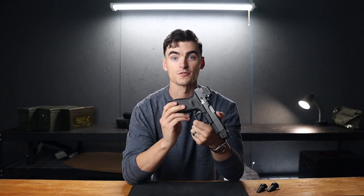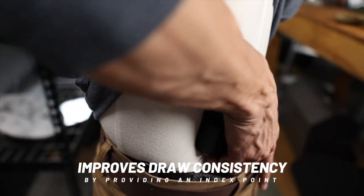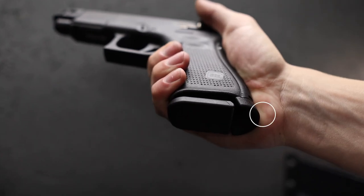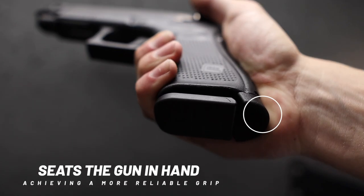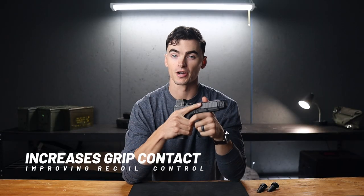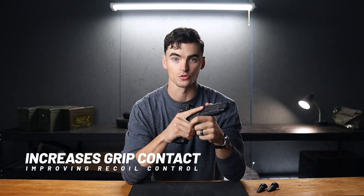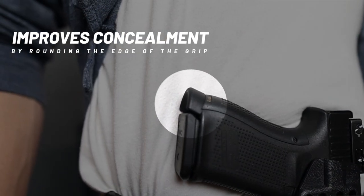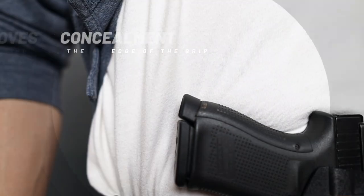This additional grip surface has four primary benefits. First, it improves consistency on the draw by providing an index point for the bottom of your palm. Second, it helps seat the gun into your hand better, which gives you more stability for more difficult shots. Third, it increases your grip contact, which improves your recoil control. And finally, it rounds out this corner right here behind the magazine, which as you know, is really prone to printing.